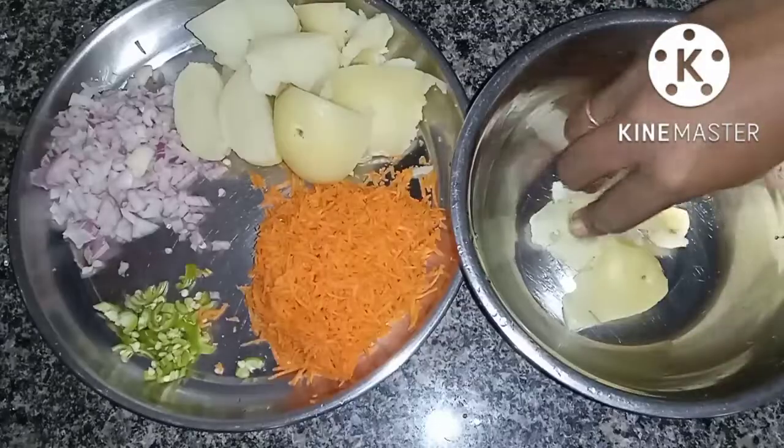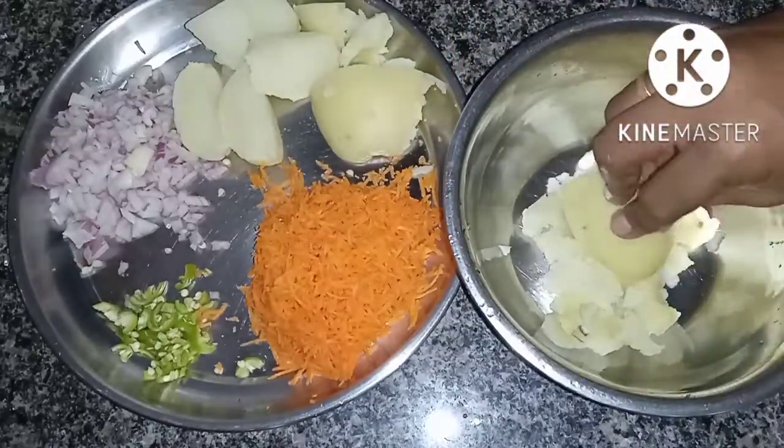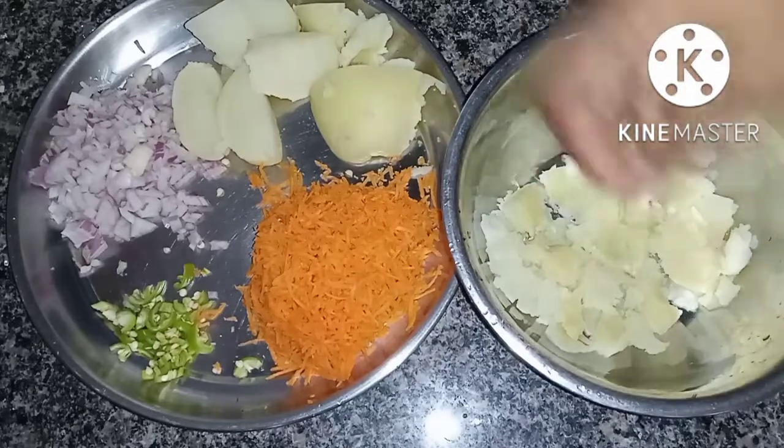Let me try the shell sauce in advance, and add a little verde sauce.